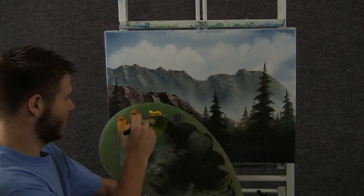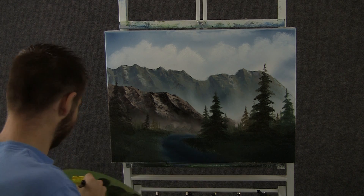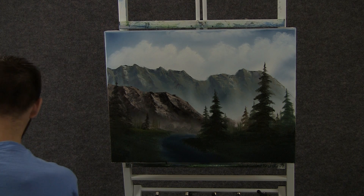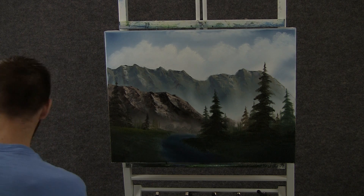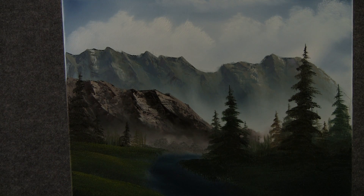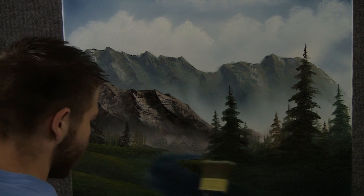Now with the 2-inch brush and a little bit of yellow and green, we can come over here and just drop on a little highlight to this grass — just a little, kind of sparkle it up. Now when you're done with the left side, jump right over to the right side and do the same thing — just tap.